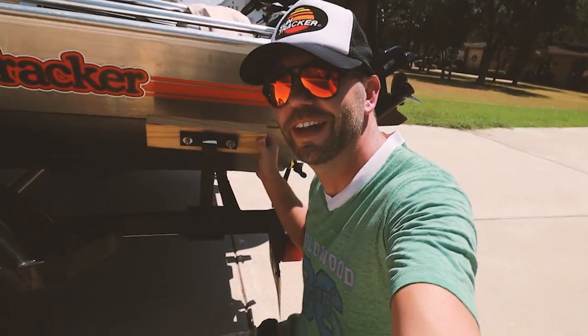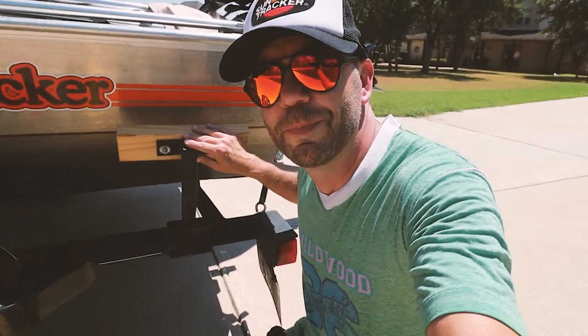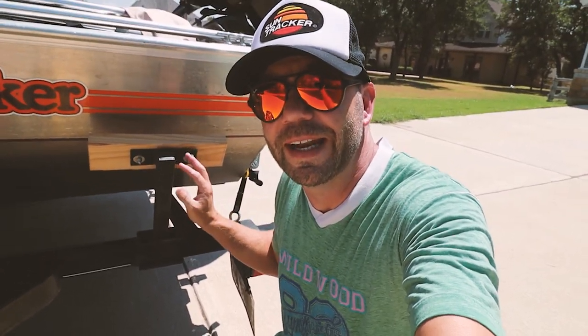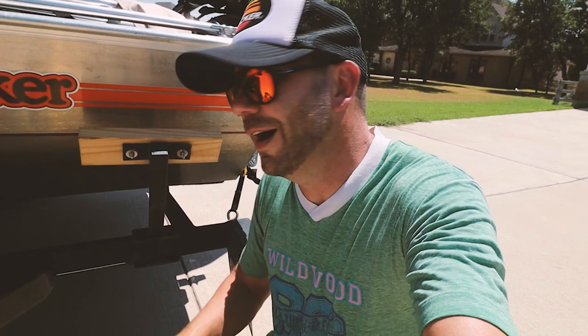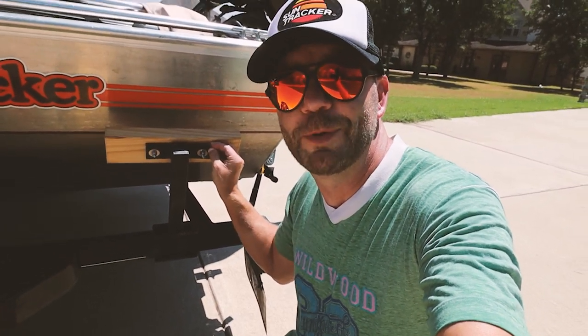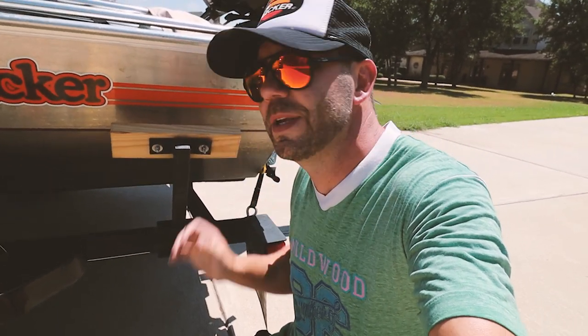Here's what happened — not exactly a factory standard bumper on here. I launched the boat in Ladybird Lake and I think I noticed it at the time, but this piece of wood was just gone. I don't know what happened — a screw came loose. Either way, pulling the boat back on, especially an aluminum boat, was a little bit sketchy with just this spare exposed metal. I was able to get it on okay.